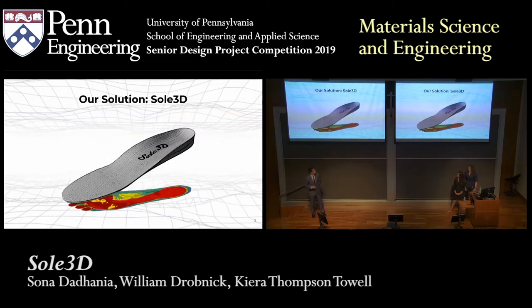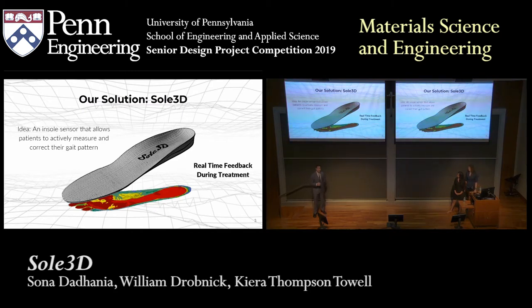This brings me to our envisioned solution, Sol3D. Sol3D would be a shoe insole sensor that actively measures weight distribution throughout the day. The key idea here is that patients would get real-time continuous feedback during their treatment, painting a much more complete picture of how their treatment is affecting their walking disorder.